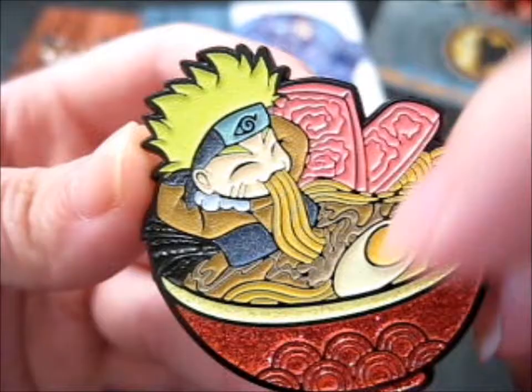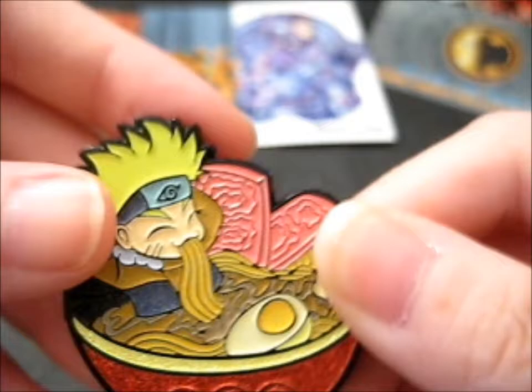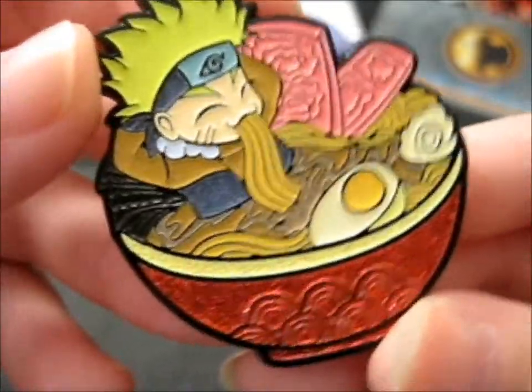It's got some, I guess, maybe pork, eggs, Naruto, noodles, broth, and seaweed back there. He's in more of a Shippuden outfit, I think. When I rub my finger over it, some of the glitter does come off, so I'll put a sealer over it or something. The only thing that's glittery is the bowl. And that was pretty cool. It'll go with my Naruto collection.